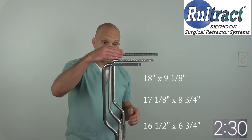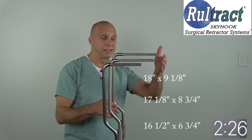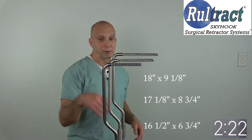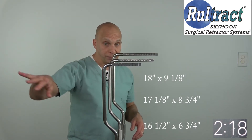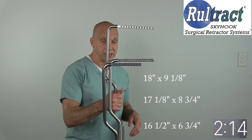Option three is our current generation top post. You can see that it obviously provides additional height over the two older ones and also reaches further out over the table. My recommendation would be if you have these two older ones, get rid of them and replace them with the standard length top post — the newest.